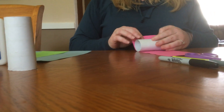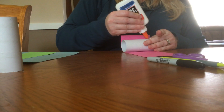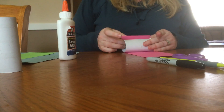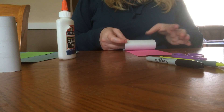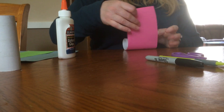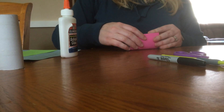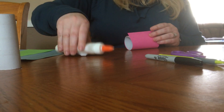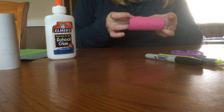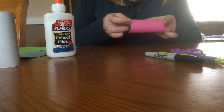Now while those are drying, I'm going to keep doing my other ones. You could use three or four of these — you could even use ten of these and make a really long caterpillar. So you'll have to tell your grown-ups at home to start saving the toilet paper rolls, because you're going to need more than one to do this craft.